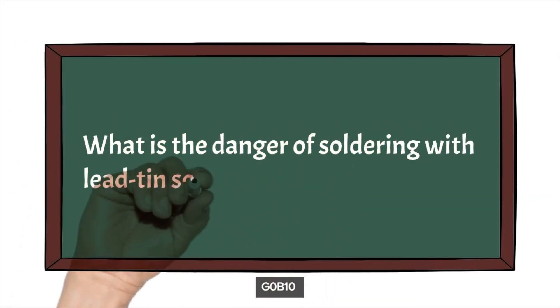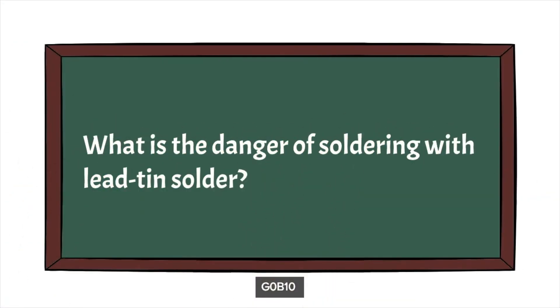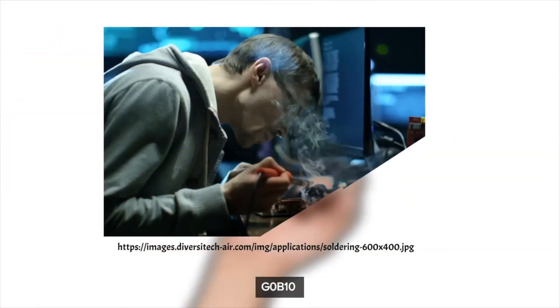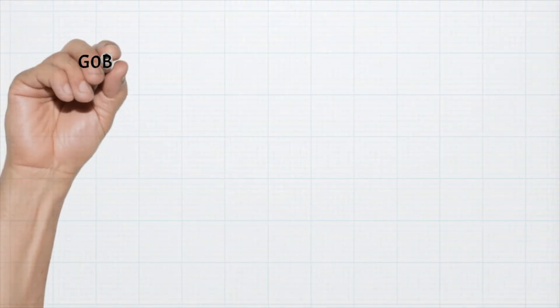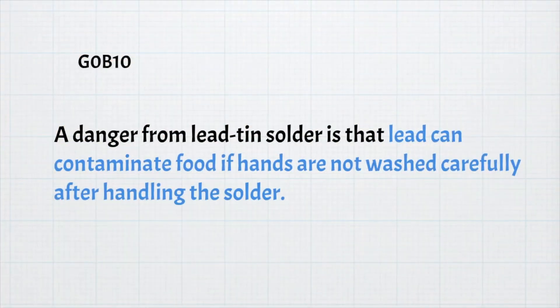The next question is: what is the danger of soldering with lead-tin solder? Other than breathing the fumes, solder is made from lead, which can contaminate your hands when touching it. You need to wash your hands after handling it, or it can contaminate your food. For the exam, the danger from lead-tin solder is that lead can contaminate food if hands are not washed carefully after handling the solder.